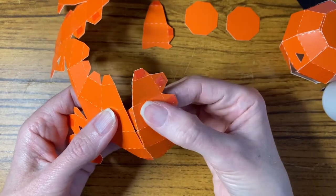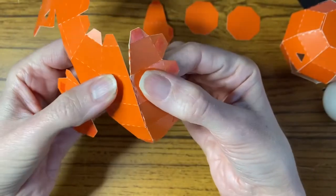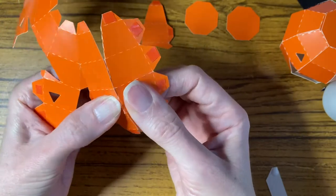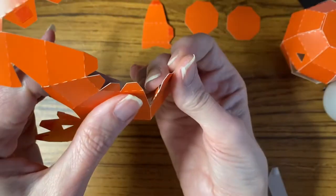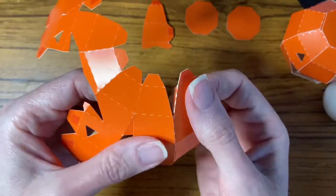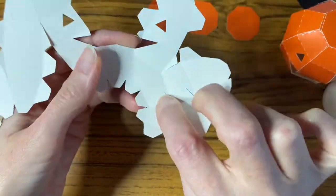Line up the lines and only when you've got it in the right position, use your finger at the back and press down on the tab to make contact — that will then hold that in place. Just press down a little bit to make sure that glue holds. Because I've put that tab to the back, it's not going to stick until I want it to. Again bend over to make a dimensional pumpkin and then press down.